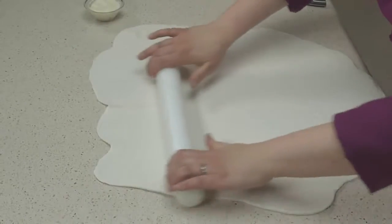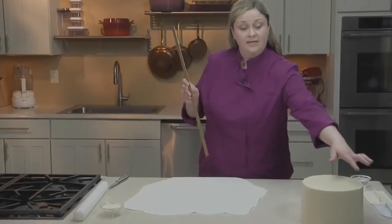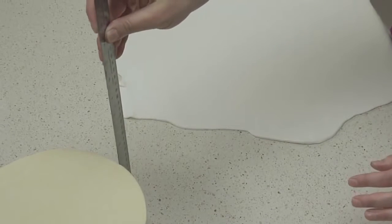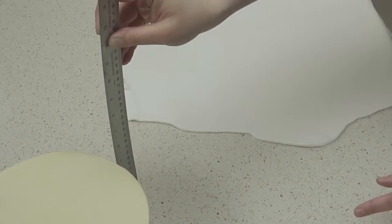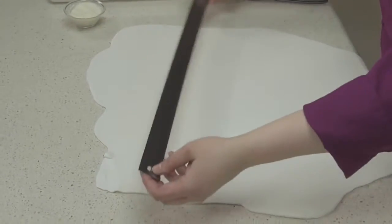I'm going to measure the sides of my cake so that I know how large I have to roll my fondant. You want the diameter of the cake plus two times the height. Here I have an eight-inch round that's about five and a half inches tall, so that means I want my fondant to be about 19 inches in diameter. Looks like we're there.